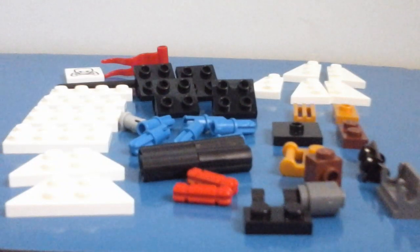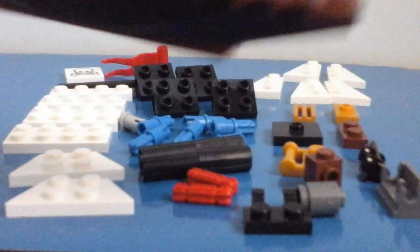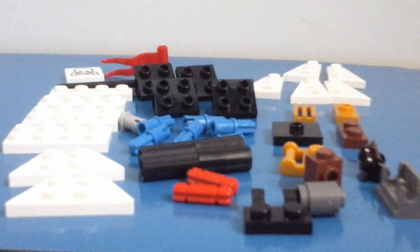Hey guys, what is up? It's Joe here, welcome back to another how-to-build video. This is part two of how to build a pirate ship. If you haven't seen part one, watch that first. If you have and you're continuing from part one, these are the pieces you'll need, so I suggest you get them now before we start. We're continuing from the boat we made in part one, because I couldn't fit all the pieces — so these are all the pieces to complete the boat.